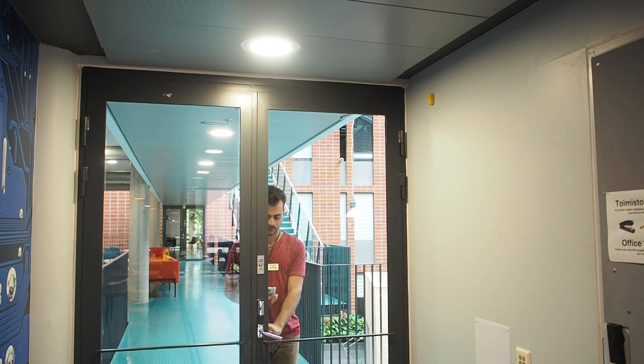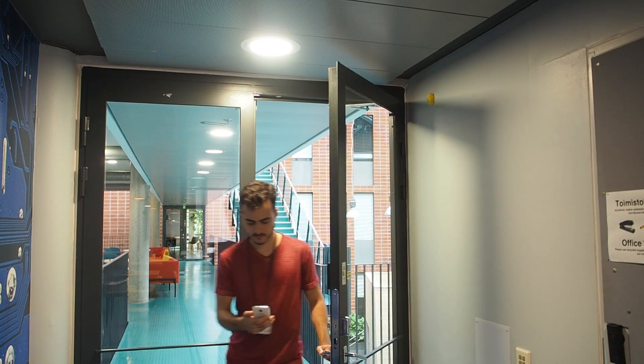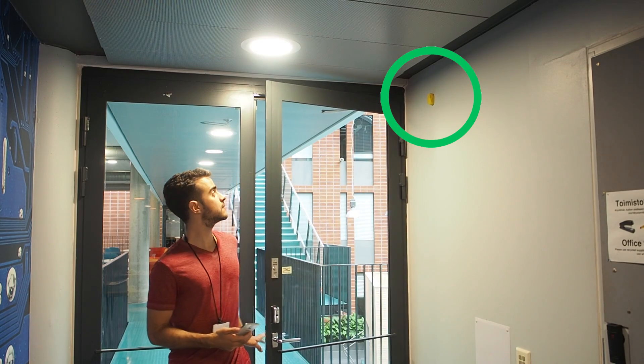It is advisable to install beacons near the entrances of your venue. In that way you can detect when the user enters or exits. Also, if your venue has multiple floors, you can put beacons near the elevator or near the stairs. In that way you can detect when the user changes floor.